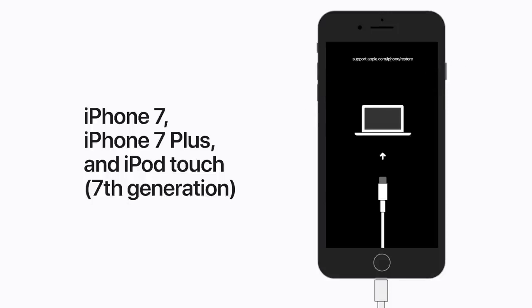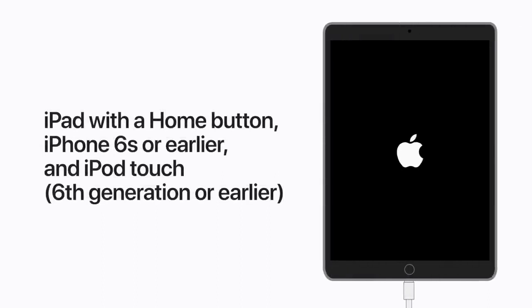If you have an iPad with a home button, iPhone 6s or earlier, or a 6th generation iPod Touch or earlier, press and hold the side or top button and the home button at the same time. Keep holding the buttons until you see the recovery mode screen. This may take a moment or two.